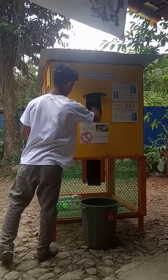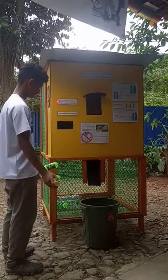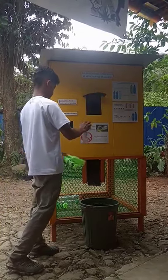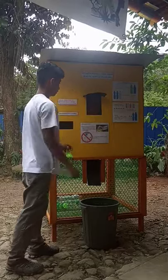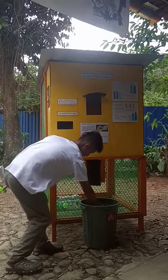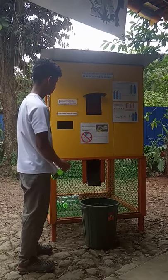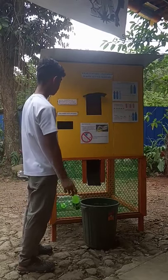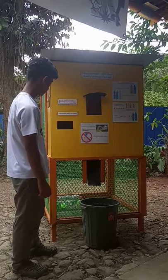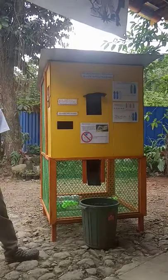It will not accept a crumpled plastic bottle. Like I said, the blue light is on — it has very sensitive sensors, so you have to put it gently. Then you can get your 1 peso coin.